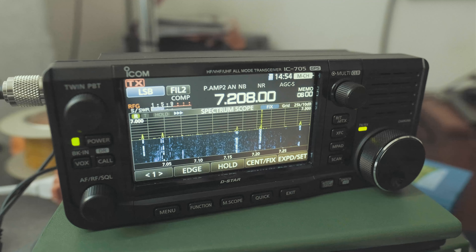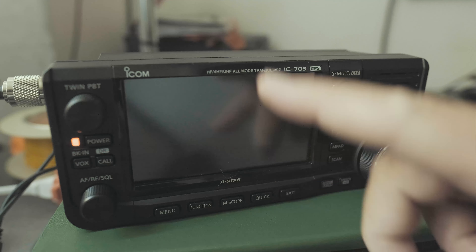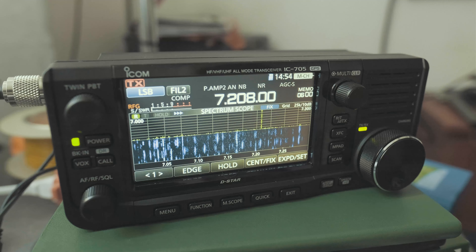Hi everyone. This is the DIC705. If you click on the power button once it turns off the screen, and if you click on the power again it turns it on. I'm going to show you how to turn that feature off.